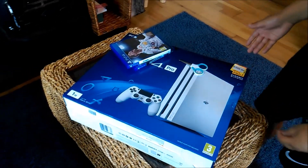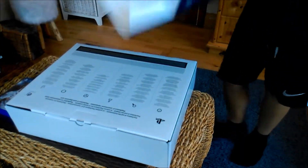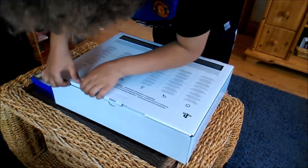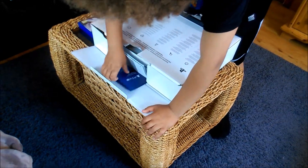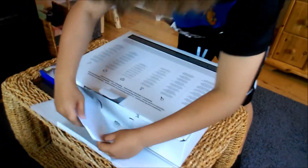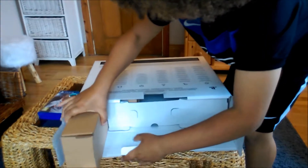Okay, now I'm going to unbox the actual PS4. PlayStation guide — we don't need this. We also don't need this. Okay, here are the accessories I think.